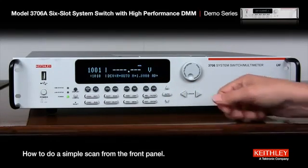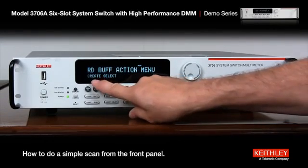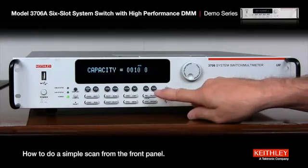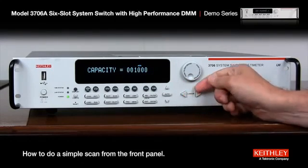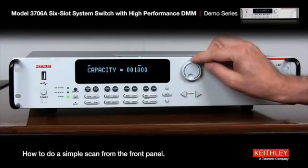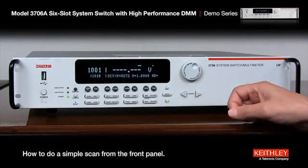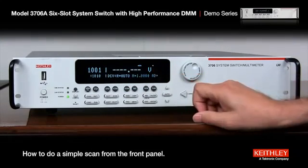One other thing we need to do is press the store button because we need to create a buffer. So we're going to hit create. Enter — let's just use the default front panel buffer one. Then it says we're going to put in 1000 — well, let's just put in 100. So we hit edit, push the button in, and go down to 100. Enter, then exit. We're ready to scan. If you notice, the little asterisk in the top right comes up saying it's ready to store.